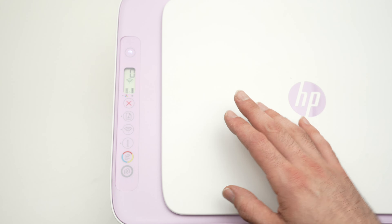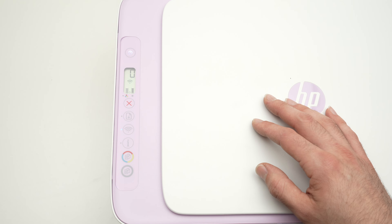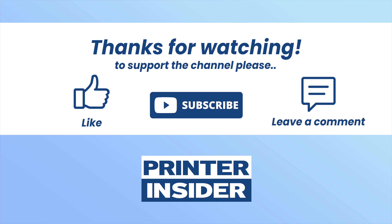I hope this was useful. If so, please leave a like and comment below if this solved your issue, or if you have any other tricks for this kind of problem. See you in the next video, thanks!